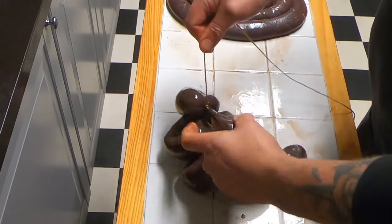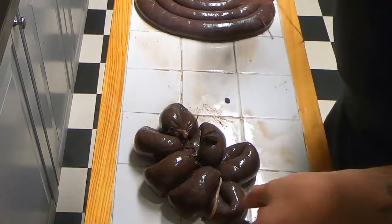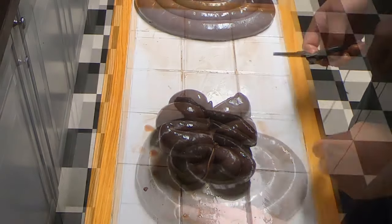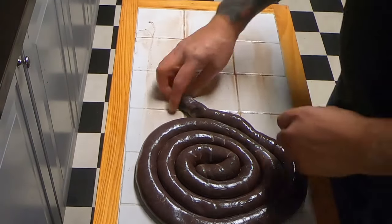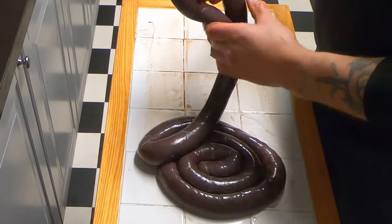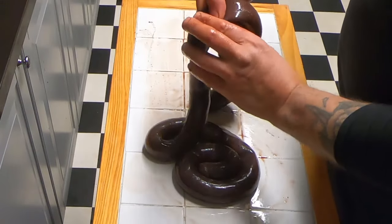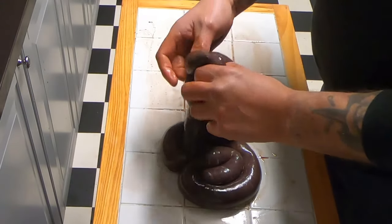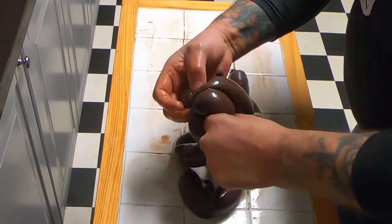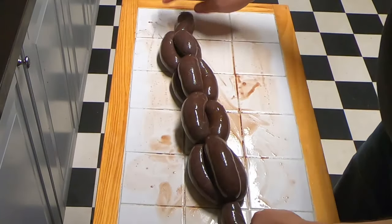Once you get good at this you can do this just once, and then we do the security knot on the end like so, and cut the string. That's one lot of black pudding tied. What I'm going to do with these is make them into sausages — put the knot on, twist through, and we'll be doing a video on this. Run through the channel, then link, squeeze, push through, link, and through. So we've got some black pudding sausages there.